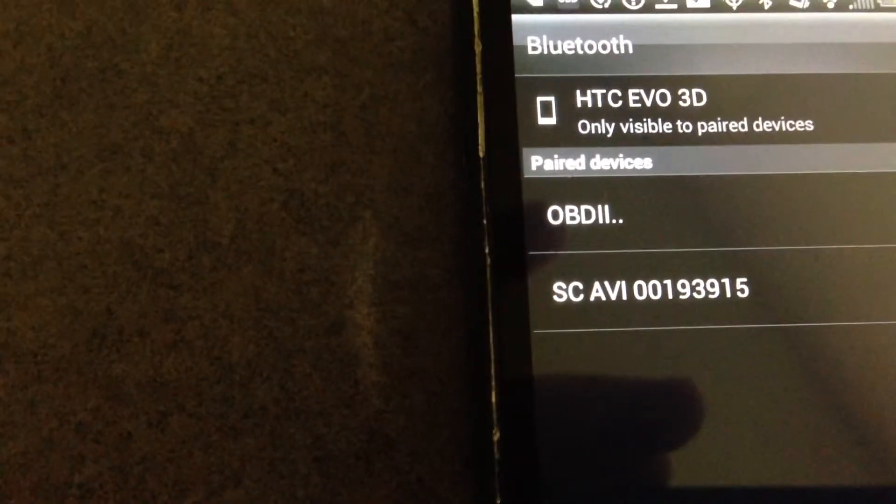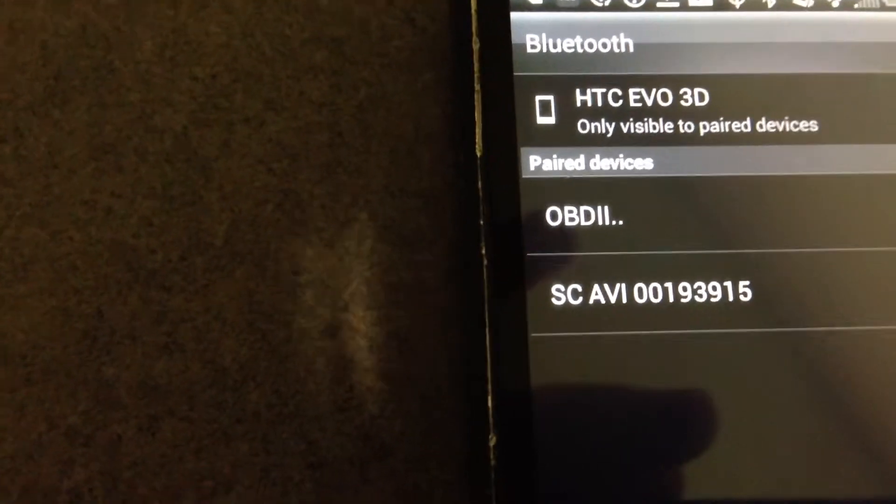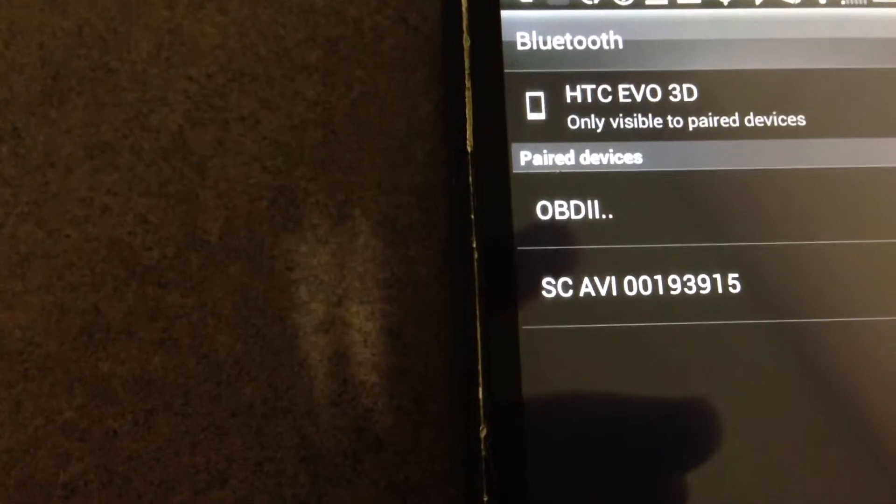What you will want to do is click on it and enter the code, which is usually 1, 2, 3, 4. On the vehicle, plug in the OBD2 adapter and then on your Android phone launch the Torque app.